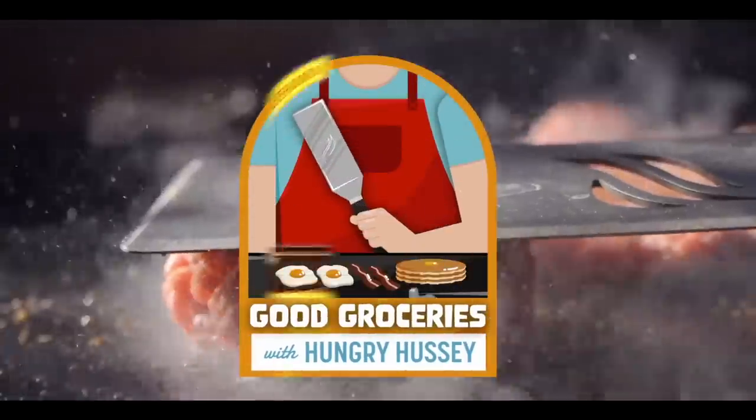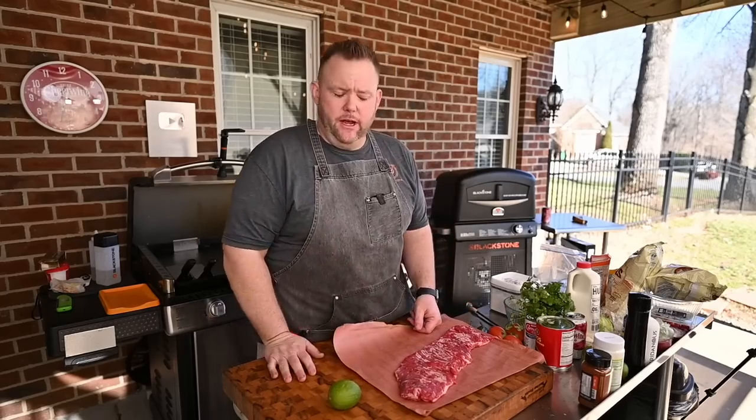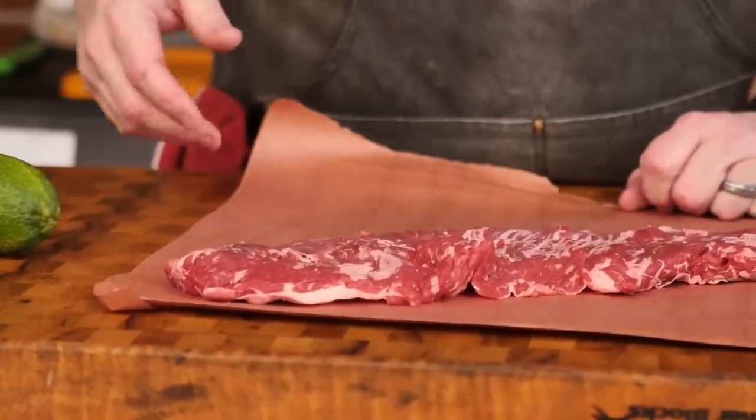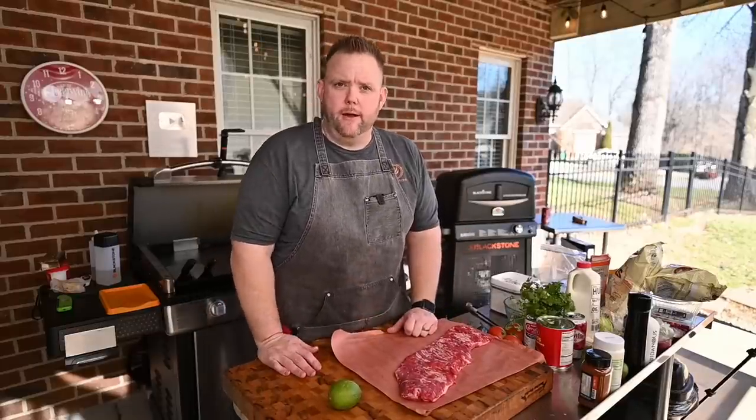That's some good groceries. The first part of getting these trash can nachos ready is the steak. Today we're going to use some skirt steak. Got a beautiful whole skirt steak and we're going to get this marinated up. We're going to let it sit for a little while because we've got a few other things to do before we cook this carne asada up.